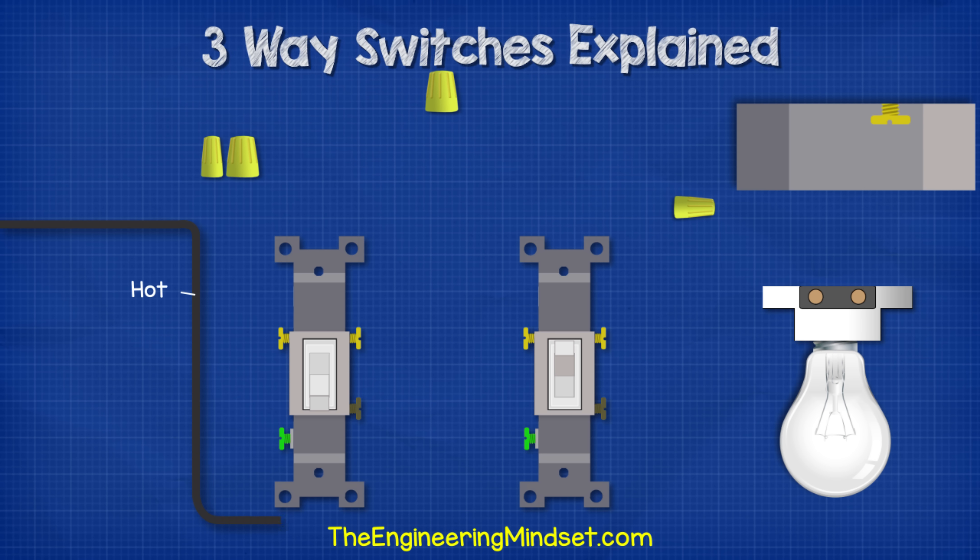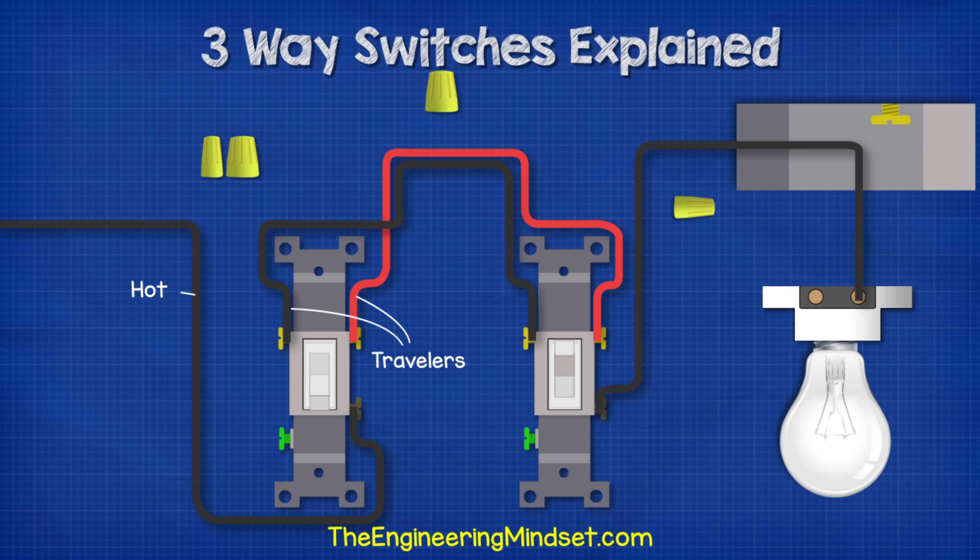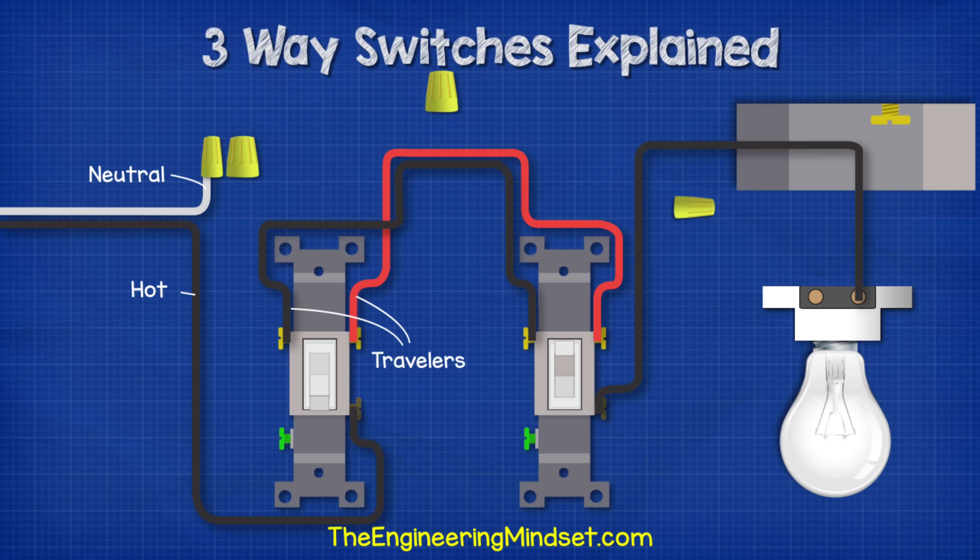For the incoming power supply, we take the black hot wire and connect it into the common terminal of switch one. We then run the black traveller wire from the left traveller terminal of switch one over to the left traveller terminal of switch two. Then we run the black hot wire from the common terminal of switch two over to the ceiling box and into the light fitting. Then we take the red traveller wire and run that from the right-hand traveller terminal of switch one over to the right traveller terminal of switch two.